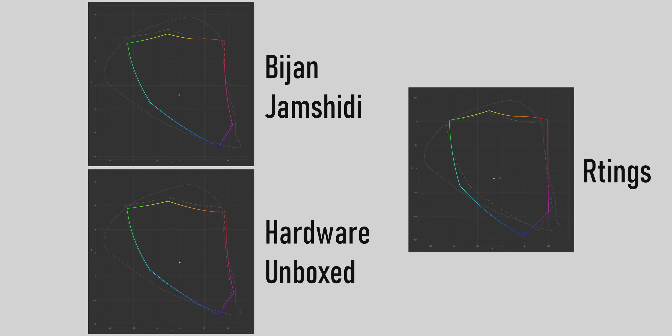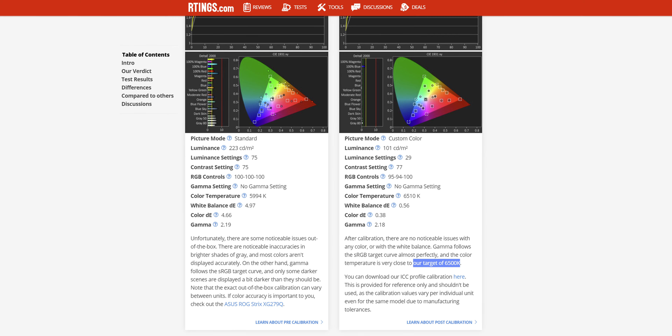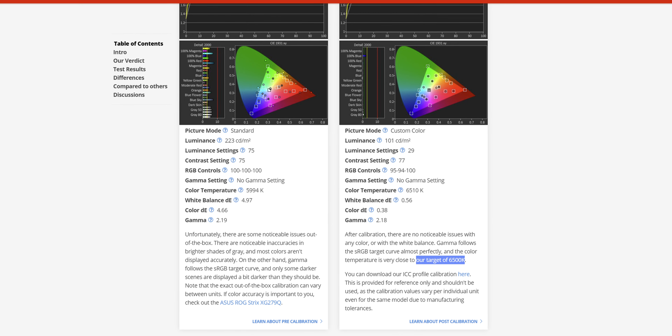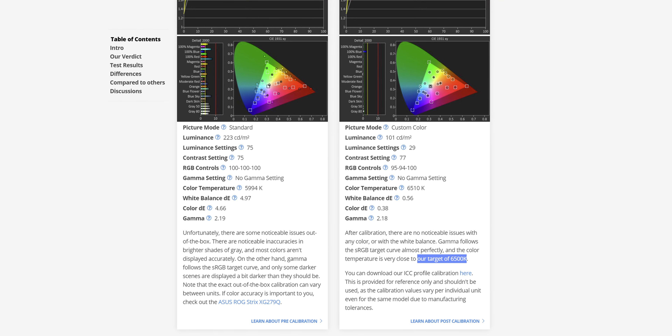However, the results Rtings got look distinctively different from the others. Part of that comes down to the choice of an unusual white point — here denoted by a plus — which is not hitting the X that marks the commonly used D65 white point. Instead, the profile's white point has a color temperature of roughly 7500 Kelvins and is even pretty far off from the daylight locus. I can only imagine that something went wrong here, as Rtings state in their review that they calibrate to 6500 Kelvins. I've contacted them and will pin a comment when I've received an answer.